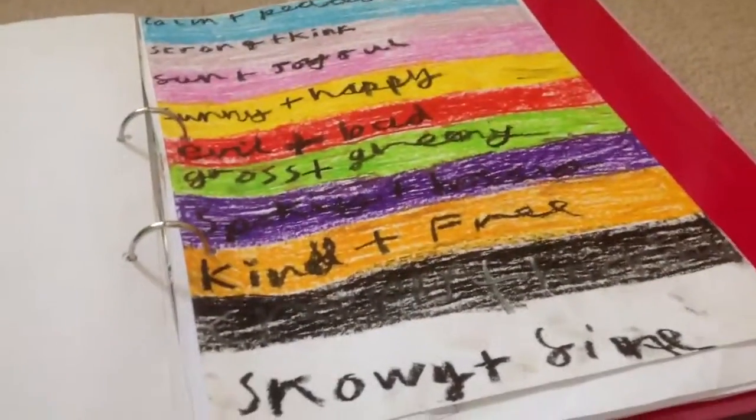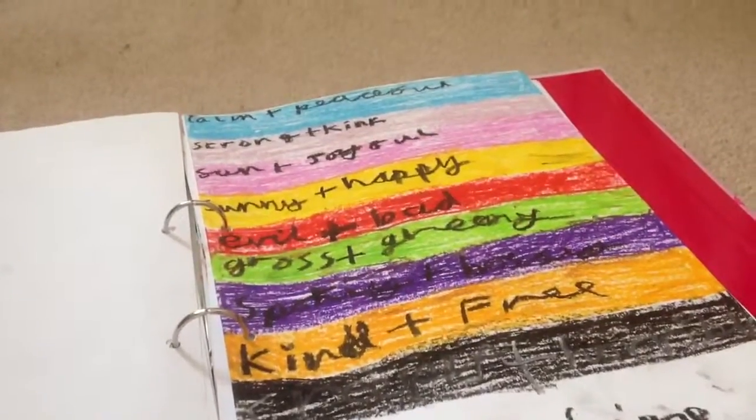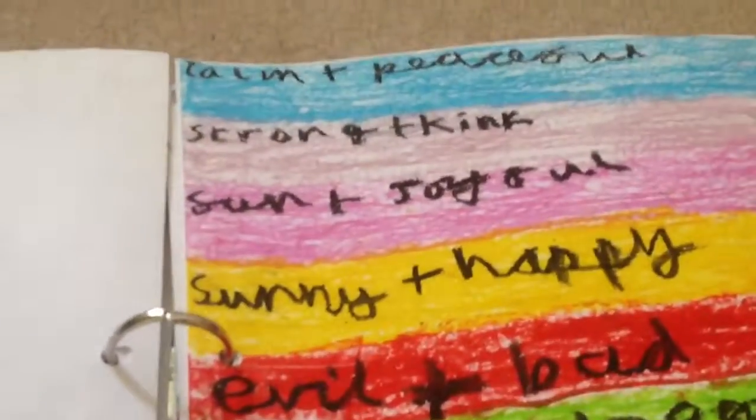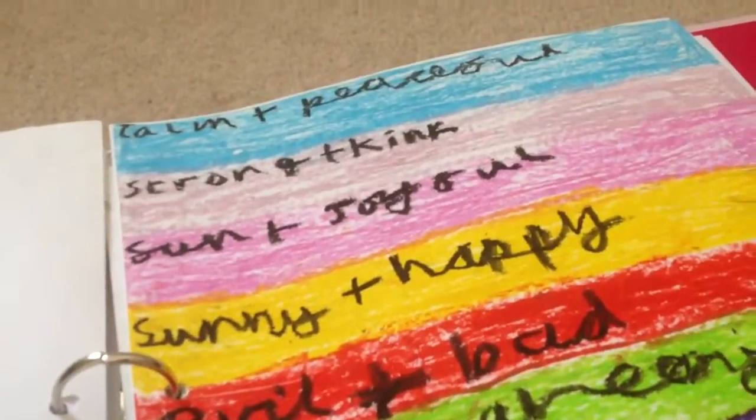I've done this colour chart. It's like, if you like blue, it's calm and peaceful. If you like this sort of light pink, it's strong and stuff. So yeah, it's a colour chart.